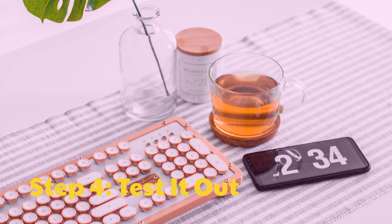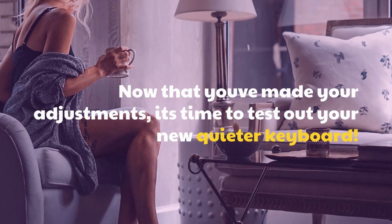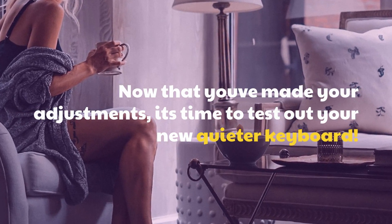Step 4: Test it out. Now that you've made your adjustments, it's time to test out your new quieter keyboard.